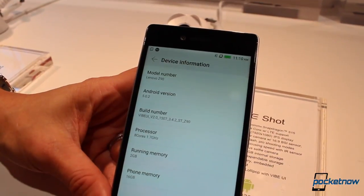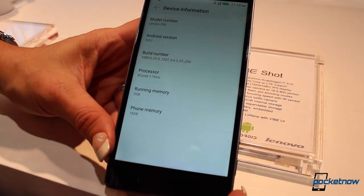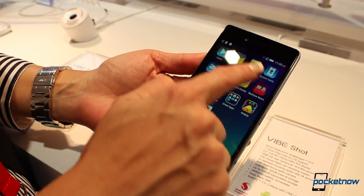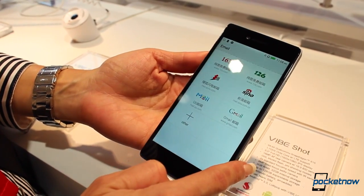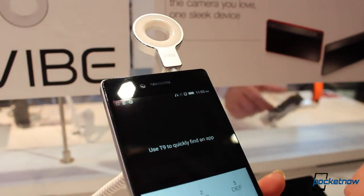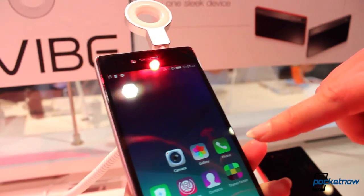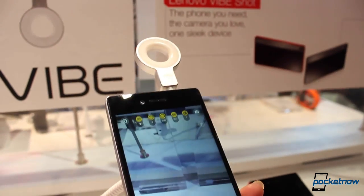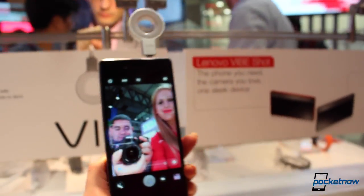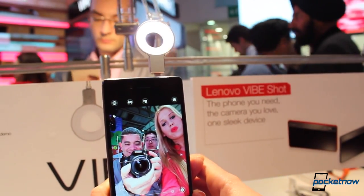Its software is also based on Android 5.0 Lollipop under Lenovo's proprietary Vibe skin, which includes many vibrant colors and lots of minimalism throughout the UI, even though it can be a little cartoony for the taste of many. If you skip some of the bugs we found during our quick hands-on, you'll notice it is very snappy and the UI is actually very practical — and even though the icons do look weird, it does look like Lollipop in most of the things that are important.